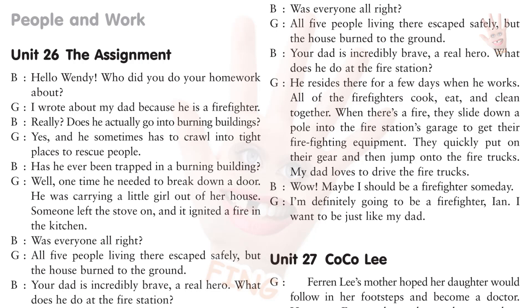What does he do at the fire station? He resides there for a few days when he works. All of the firefighters cook, eat, and clean together. When there's a fire, they slide down a pole into the fire station's garage to get their firefighting equipment. They quickly put on their gear and then jump onto the fire trucks. My dad loves to drive the fire trucks. Wow! Maybe I should be a firefighter someday. I'm definitely going to be a firefighter, Ian. I want to be just like my dad.